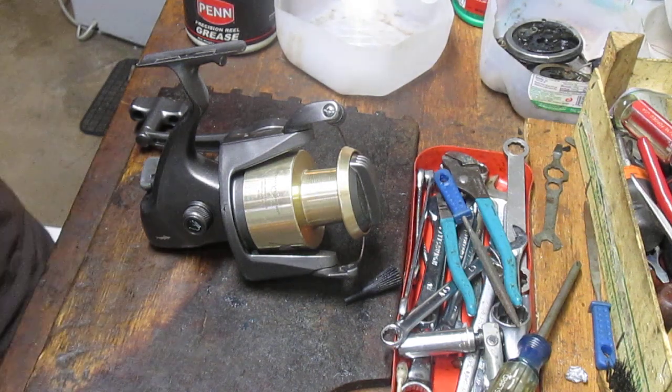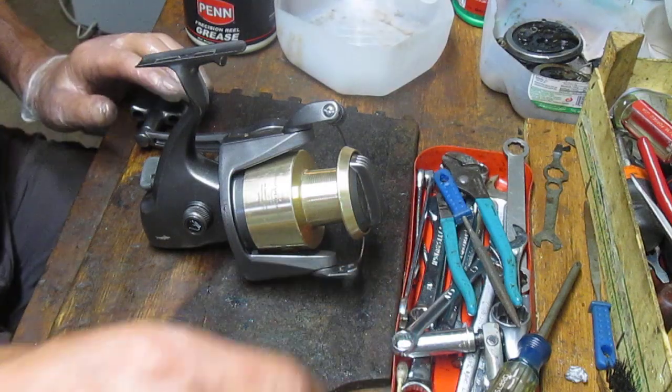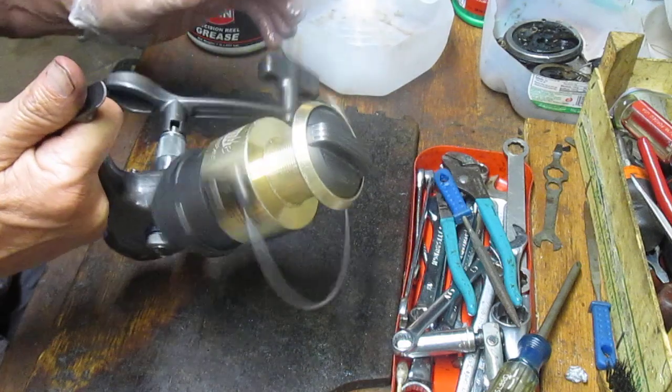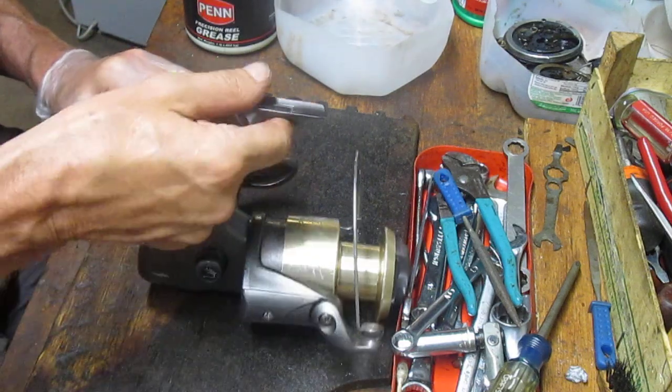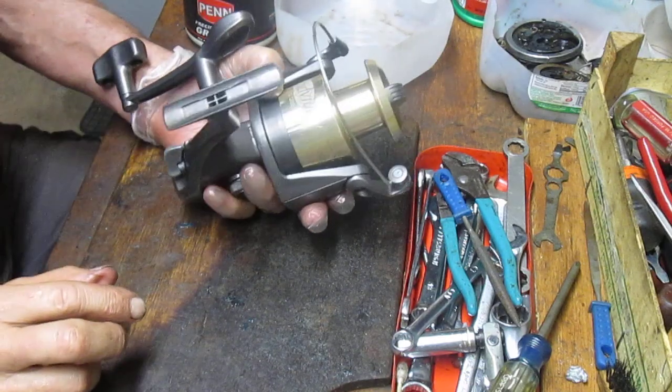Hi, this is Dennis with Second Chance Tackle. Today we're going to work on a moderately priced reel. I got it from a distributor — I was asking for some reels that would line up with 10-foot fishing poles for surf casting, and he sent me a South Bend Mudville Catmaster.